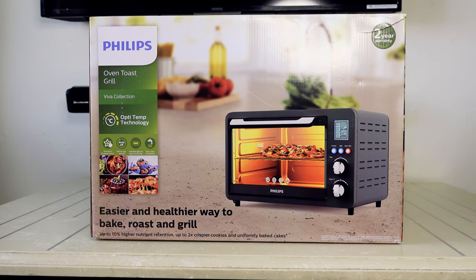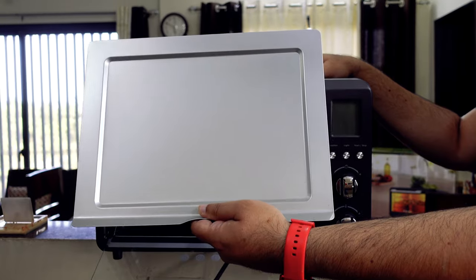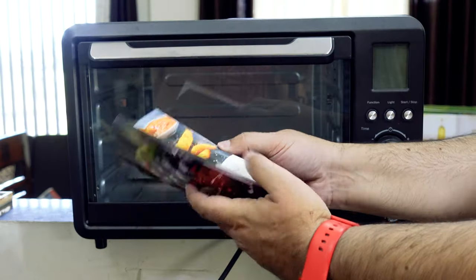Let's see what all we get in the box: a baking tray, grill rack, crumb tray, two tongs, rotisserie, user manual, and a recipe book.